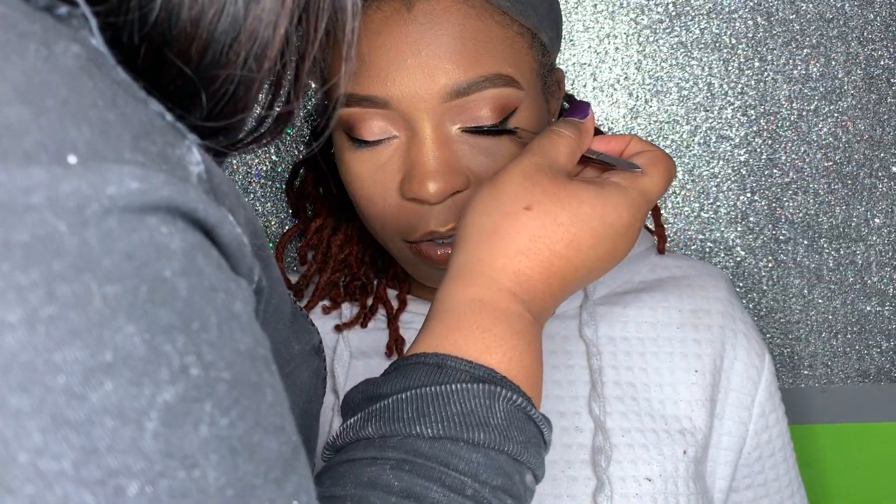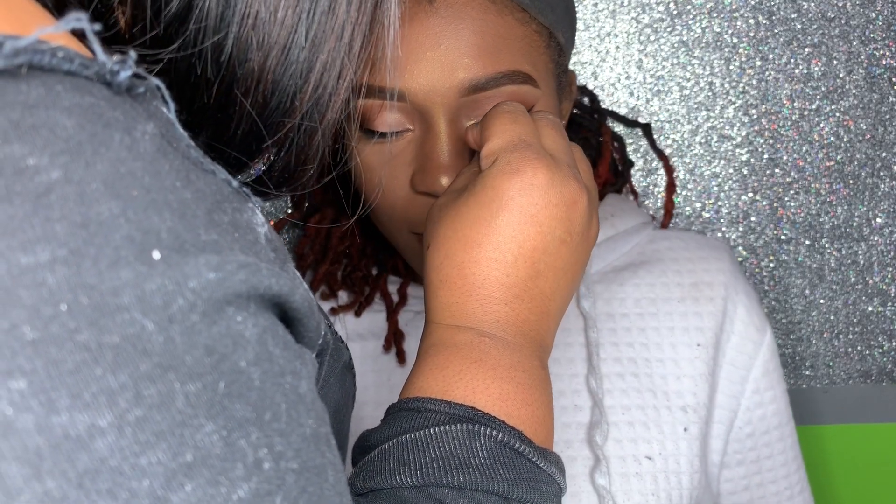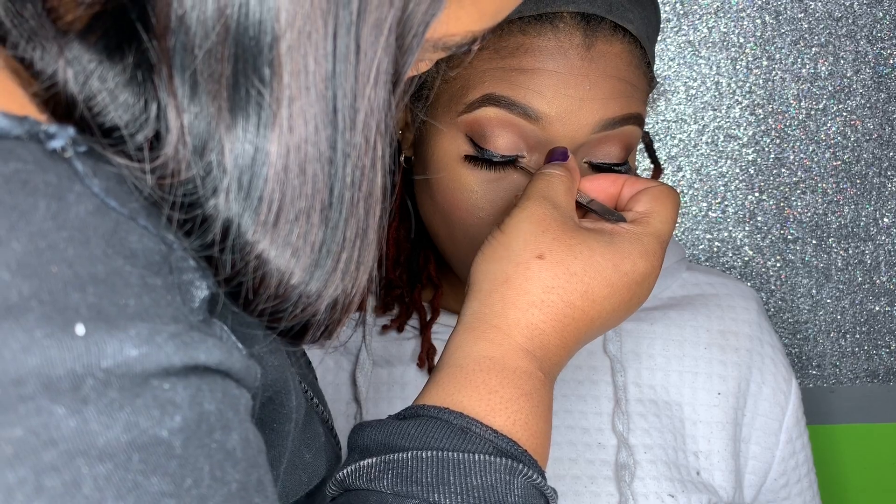I used the NYX Dewy Setting Spray to set her entire face. The lashes are the Emerald lashes from the Gym collection at Kenzie Beauty Studio, which is my salon. Then came the reveal — 'How do you feel?' She said she didn't even know, asking if we were done, clearly surprised by the transformation.